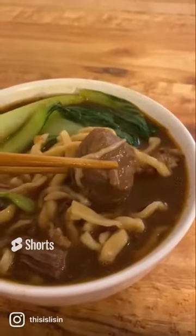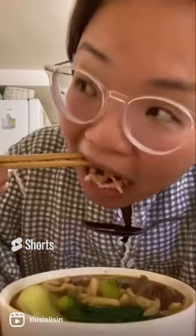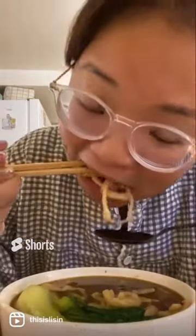Let the pressure release naturally and you get this really tender, delicious beef noodle soup. I just cook it with any type of noodles. I made this one by myself, by the way. And it's so good!